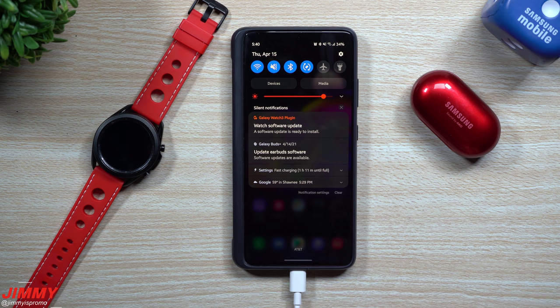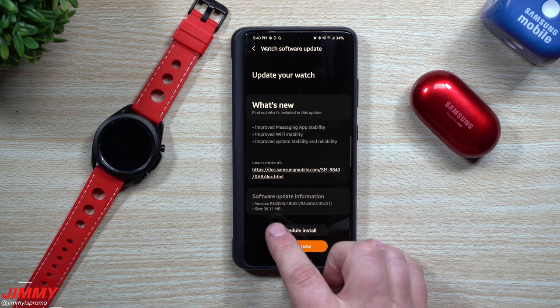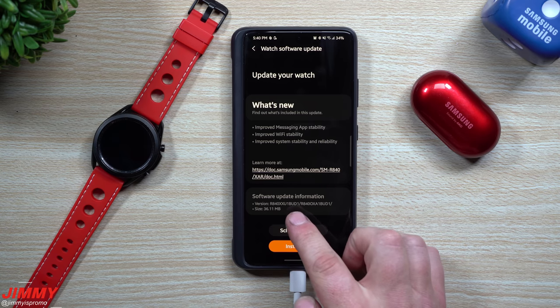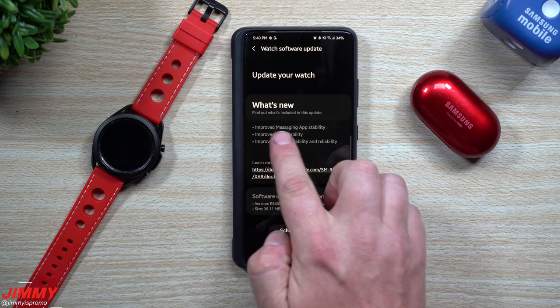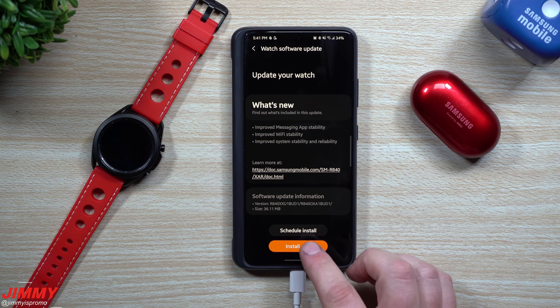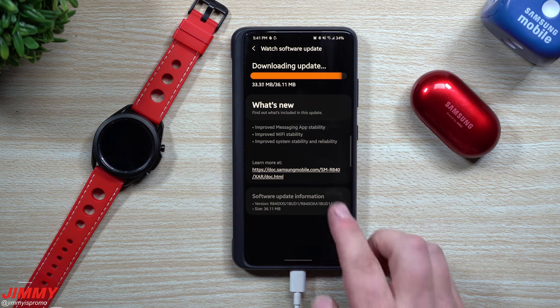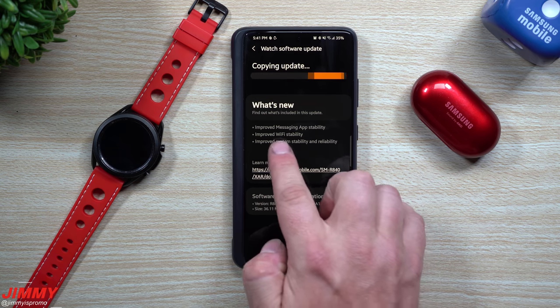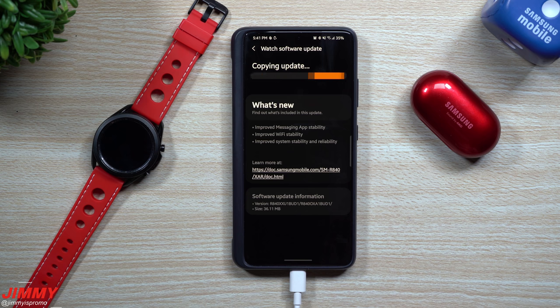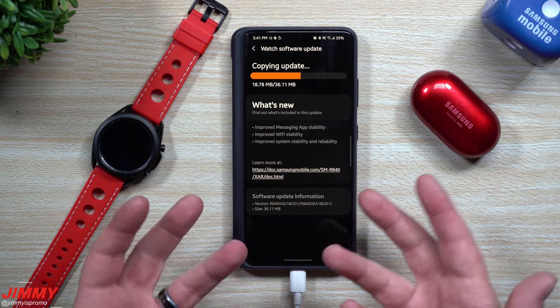For the Galaxy Watch 3, heading inside Watch Software Update, you can see this one is a little over 36 megabytes. The update version ends in BUD1 and includes improved messaging app stability, improved Wi-Fi stability, and improved system stability and reliability. These all sound pretty important when it comes to updating your watch — messaging stability, Wi-Fi stability, and overall system stability and reliability.